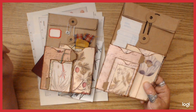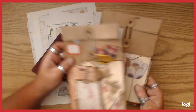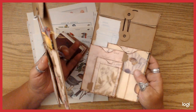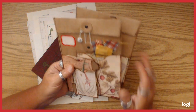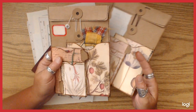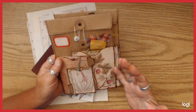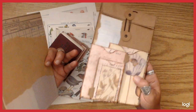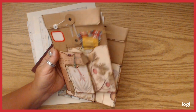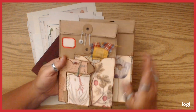I'm thinking about some other ways to do closures on these. I think we're probably going to wind up doing a couple of videos for this, because I'd like to go through making some tags and that kind of stuff to put in them. These I made using one of Tracy Fox's digital kits — it's a botanical plates kit. It's an older kit but it's still on the first page of her shop. I just printed them out in different sizes.